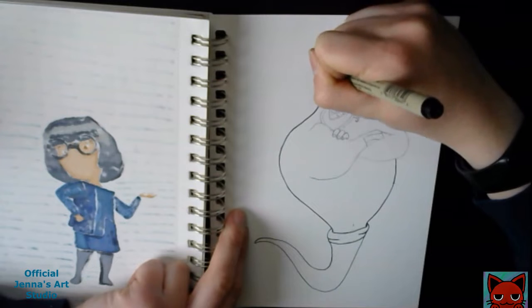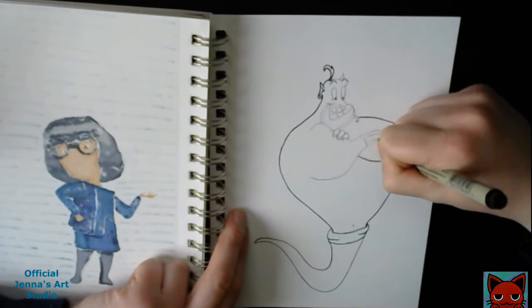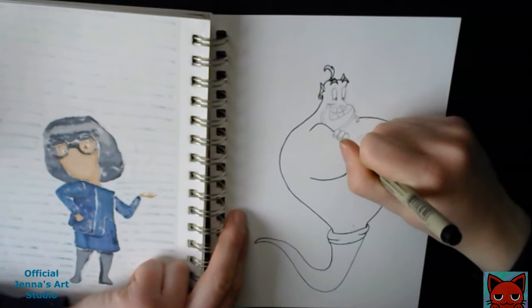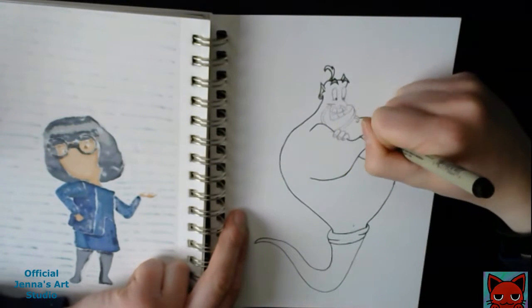For this, I mainly used Copics, but then towards the end when I added the lines, I did use a Touch 5 marker. I will keep using both of them until all of my Touch 5 and miscellaneous markers run out of ink — then that is when I will go to using only Copics.